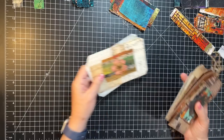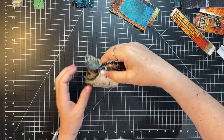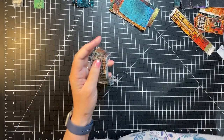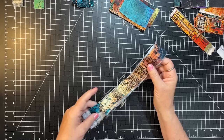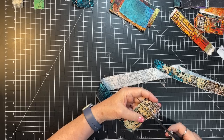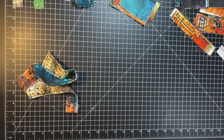Looks like about nine pieces or so — awesome. We'll set those aside. Should we do a quick ruffle? This is a great size. When I watched Wednesday's video I separated my scraps into things that were good for a ruffle, things that were good for a cluster, and bits that were good for a fabric flip.